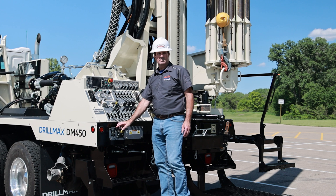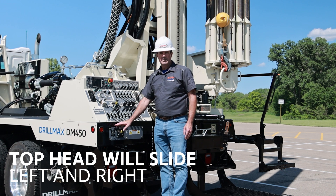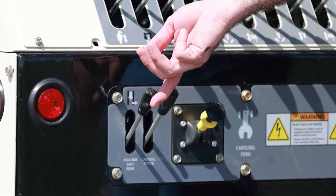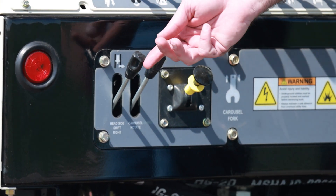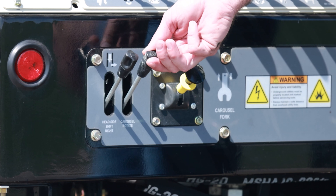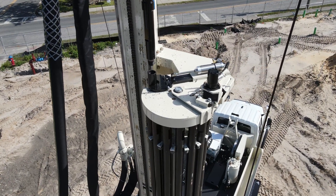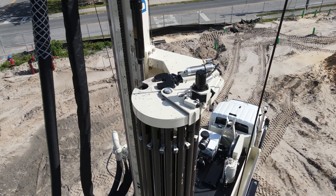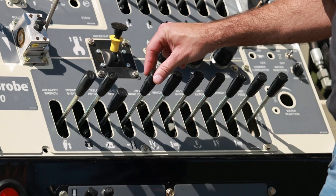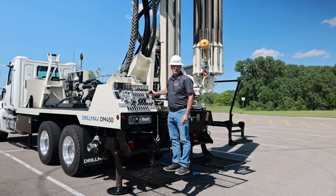One feature the 450 does have is the top head will slide both directions. The controls down here on the bottom are for the carousel. You have your head feed to the right or your head slide to the right — this will take you over to the carousel to add another rod, and then you'll use this one to slide back to center. Your carousel rotate is right next to it, and we also have a breakout fork up top. When you're tripping out of the hole this is how you'll break your connection at the top. Up here is your slide left — you'll slide left when it's time to set casing or you just need to get the top head out of your way during the day on the job.